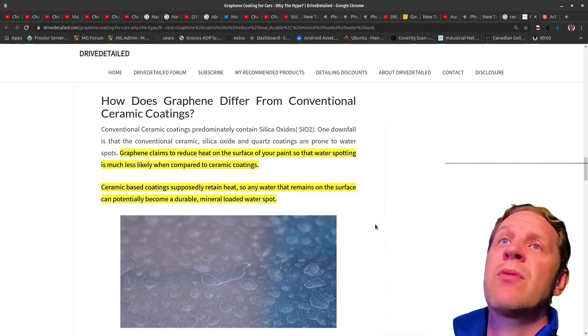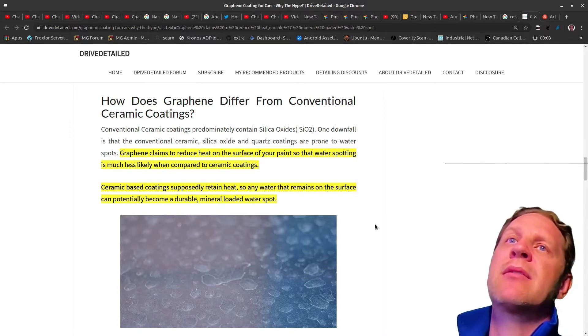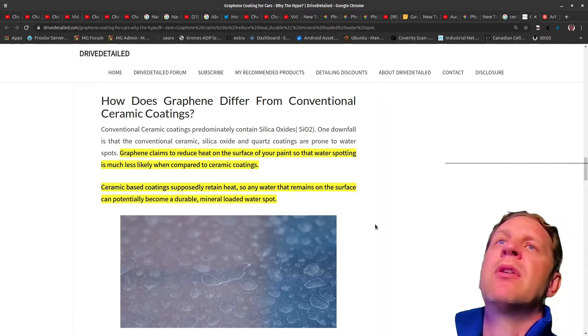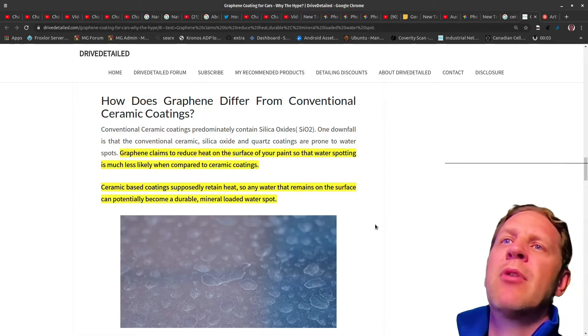I have some videos where I show the rock chips that I got in my car. Originally I wasn't going to get any protection, but after four to five months into ownership going partially through winter and through summer I realized it's probably a fairly important thing to do. Anyway, this video is about ceramic coatings. I want to talk about my experience, show some pictures, and then show some video clips of what it actually does to your car.